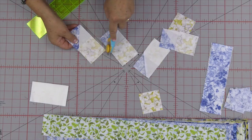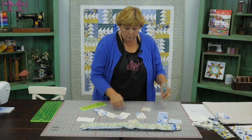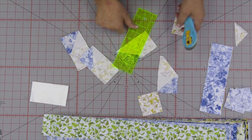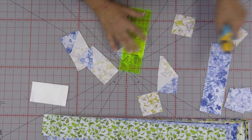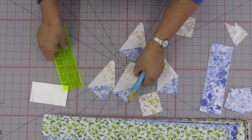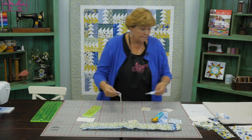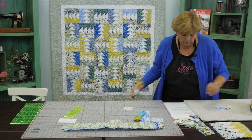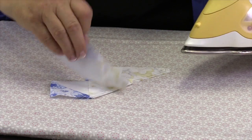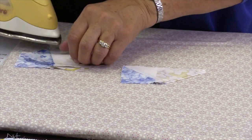We're going to trim these open, cut the threads in between, and trim off our sides. Make sure you cut the right side off — the outer corner is the direction you're going. Now we've got to iron these open. We're going to bring them over and set our seams — set the whole pile, roll them back, and make sure there are no folds in there.